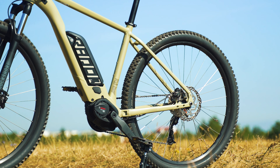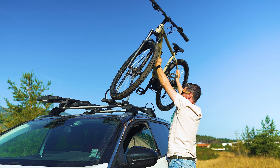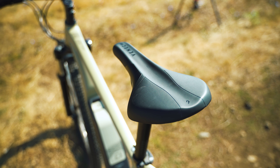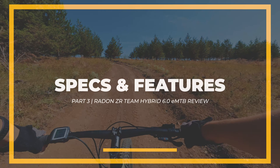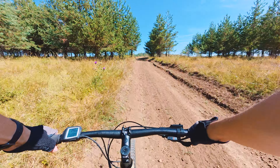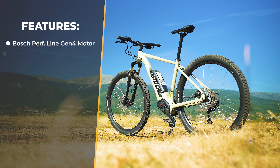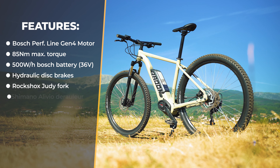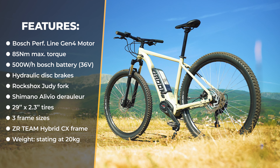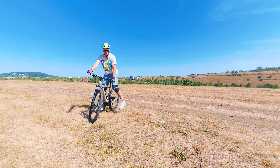If you need a checklist before the first ride: read the manuals, check the tire pressure, adjust the seat post level, check the brakes, and recharge the battery. It's also a good idea to cover the top features. There are three different frame sizes, pretty good cross-country geometry. The motor is the Bosch Performance Line CX Generation 4 with 85 Newton meters of torque. There's a 500 watt-hour battery, hydraulic disc brakes with 180mm disc size, RockShox Judy front fork, Shimano Alivio rear derailleur, 29-inch tires, and weight is just above 20 kilograms.